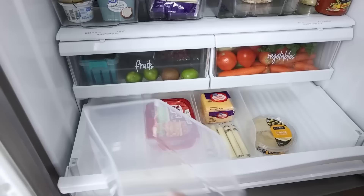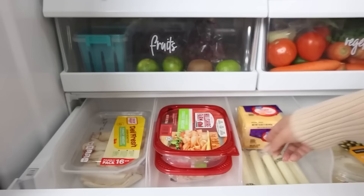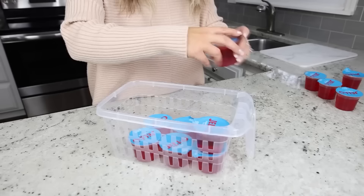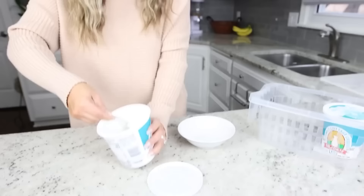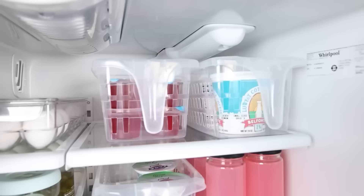If you have a shallow drawer in your refrigerator, these containers are awesome. They're meant for cans of soda, but I use them for storing snacks and lunch supplies in our shallow drawer — easy to separate and only $1.25. For organizing your fridge, Dollar Tree also has clear containers with handles that are perfect for all the different items in your fridge. You can typically fit three or four across a row, easily pull them out, and everything stays nice and organized.